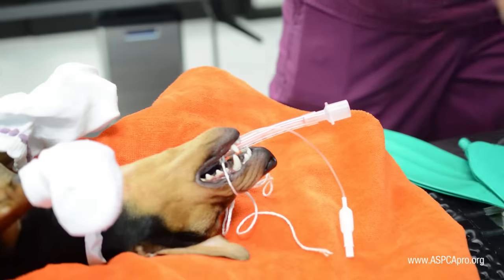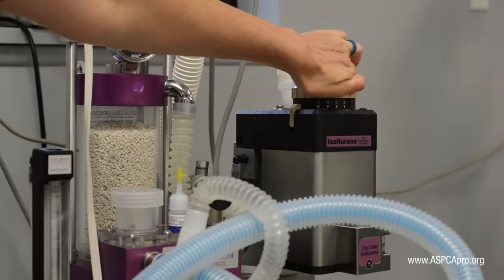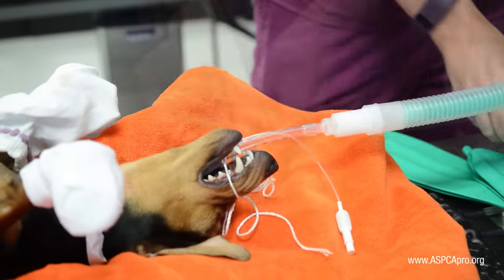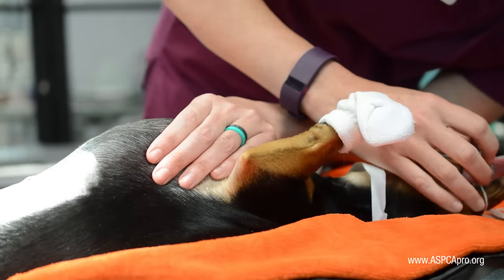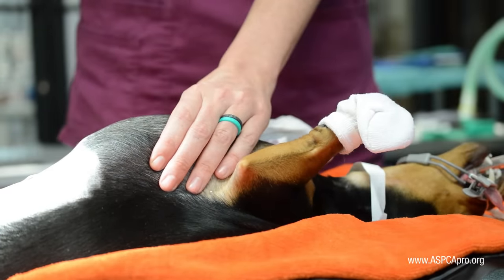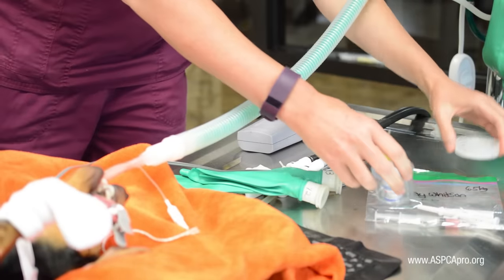Once the dog is placed in the new V-tray in dorsal recumbency, adjust the oxygen and isoflurane and connect the patient's endotracheal tube to the F-circuit. Connect the pulse oximeter probe to the tongue. Check the patient's parameters, including obtaining a manual heart rate and observing the character and rate of respiration. Place the patient's baggie next to her along with ink and glue.